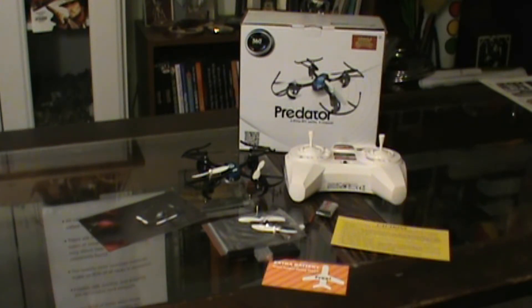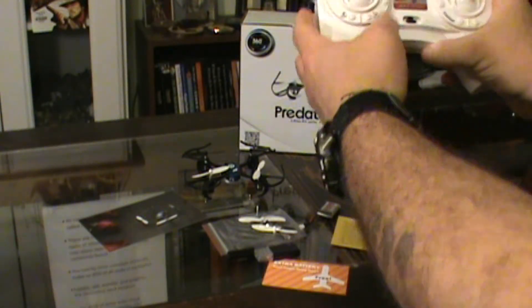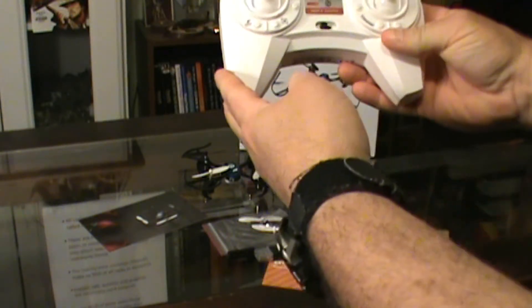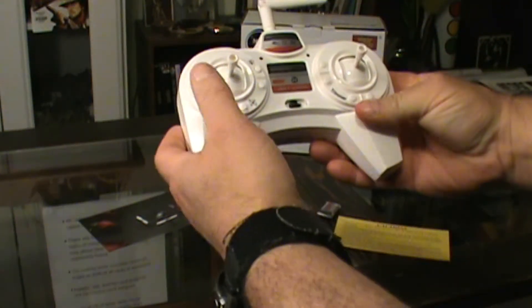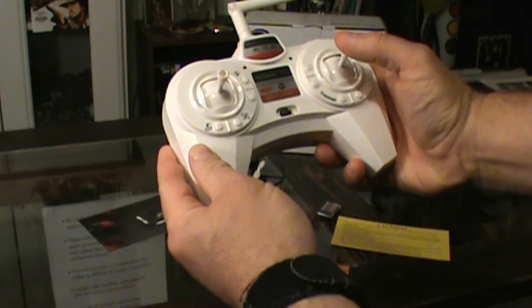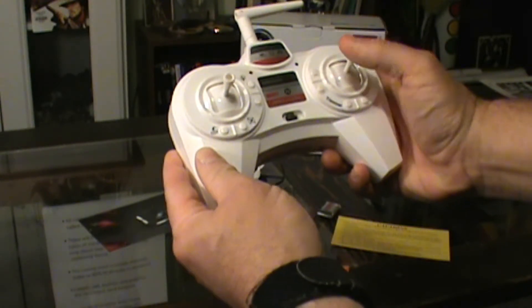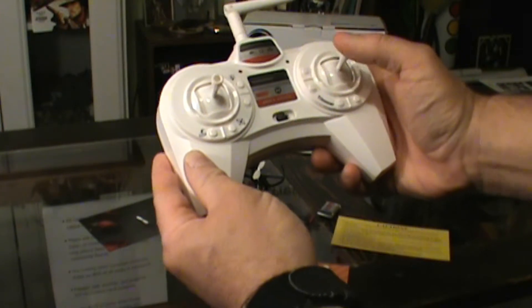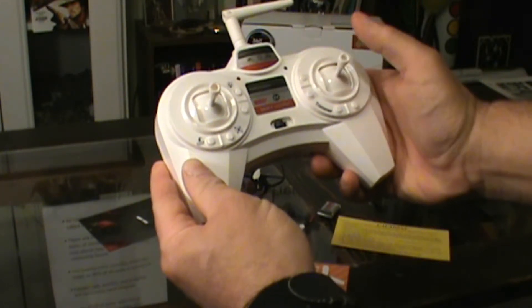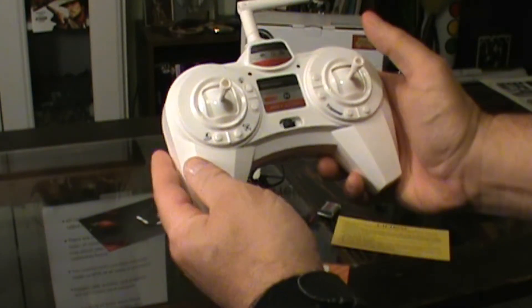It also has one-button tricks. The way you accomplish them is by pushing the right side joystick in and then hitting it in whichever direction you want it to go, and it'll flip in any one of those directions. You just depress the joystick down and then hit it in the direction you want it to flip.